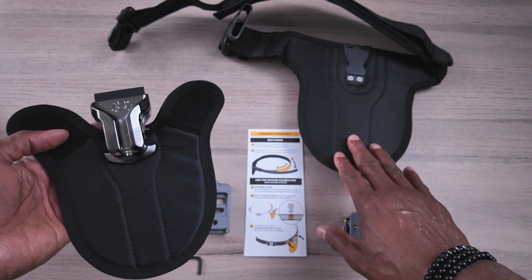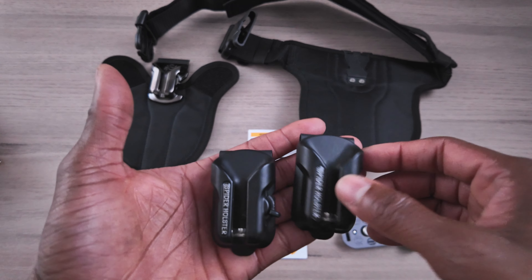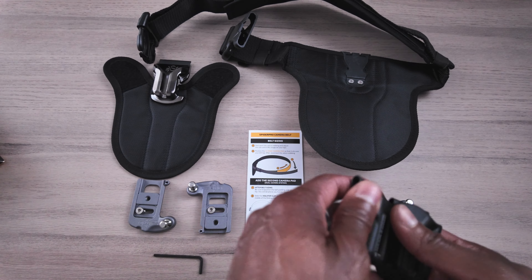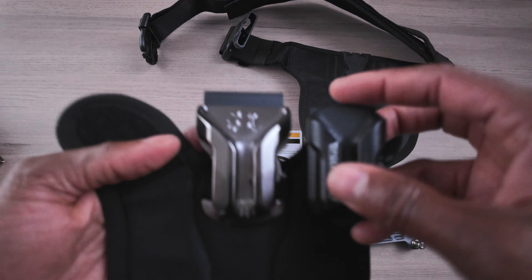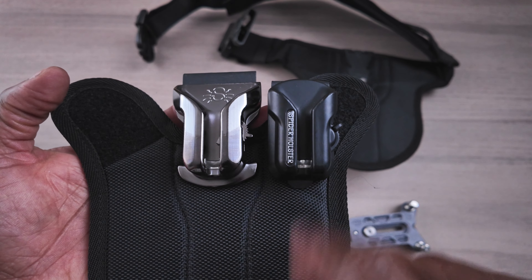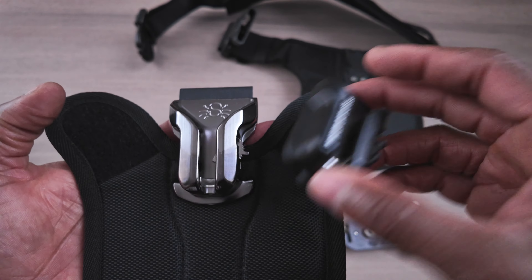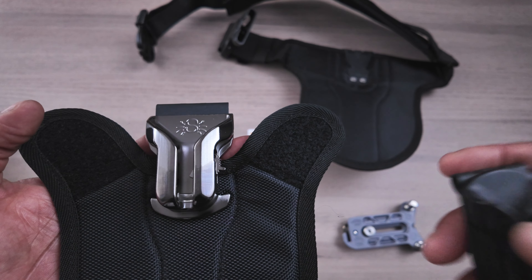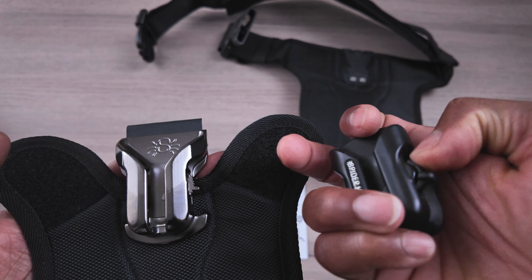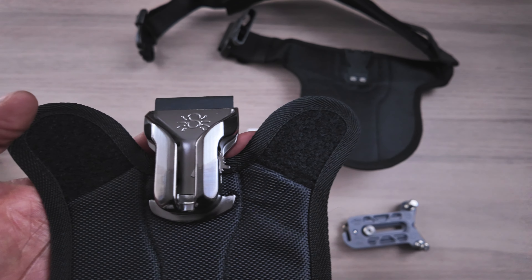This is the version two of the Spyder holster. As you guys know, if you've been part of my channel, I have these from before — these are the plastic versions. Now comparing the difference between the two, you can see how much more well-built this is versus the old one. This is still a good system — I've used it on many engagement shoots — but the reason I got this is because, over time, being plastic, there might be some wear.